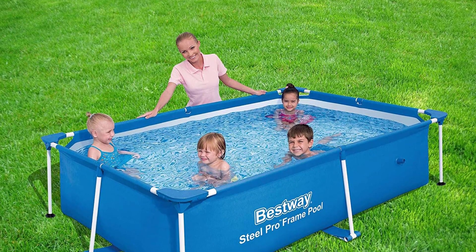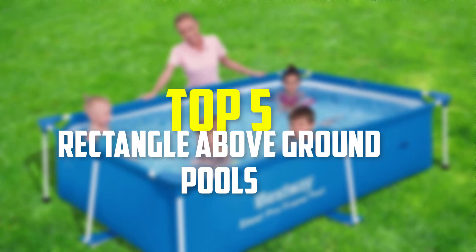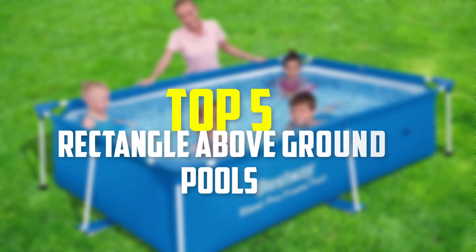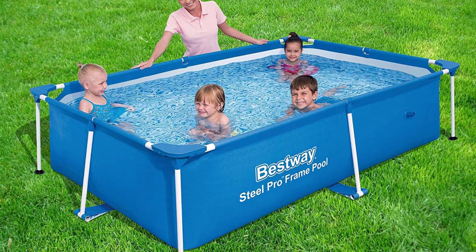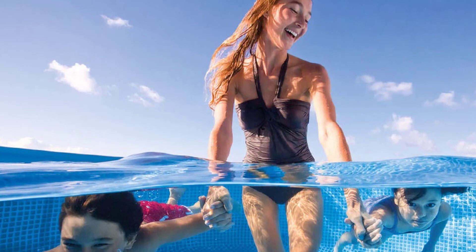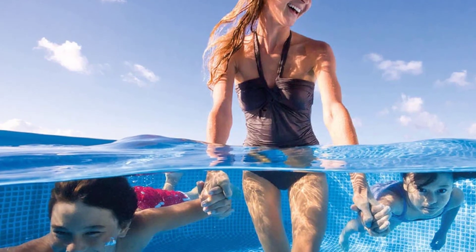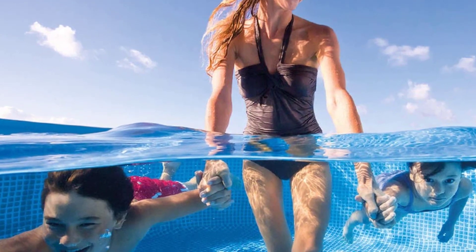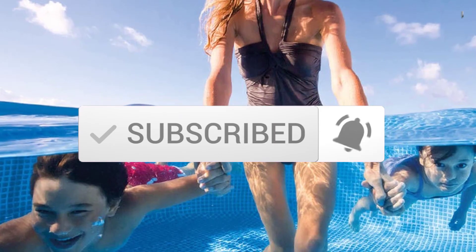Hey guys, in this video we're going to be checking out the top 5 best rectangle above ground pools that are available on the market for their true quality. I made this list based on my personal opinion and hours of research, and have listed them based on popularity, quality, price, durability, user opinions and more. If you want to see more information and the updated price, you can check out the description below, and also make sure to subscribe for more reviews. Let's get started.